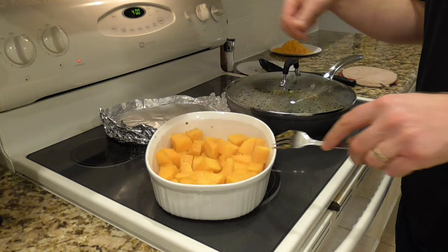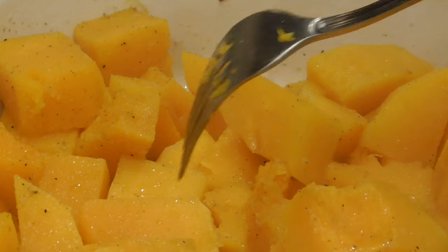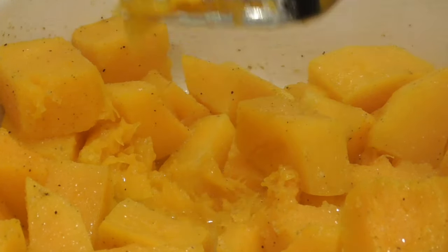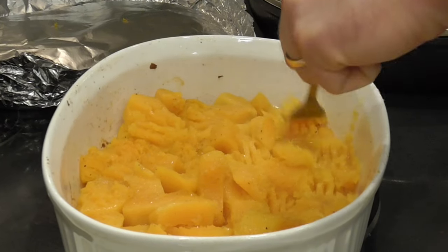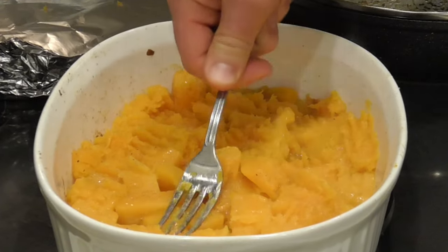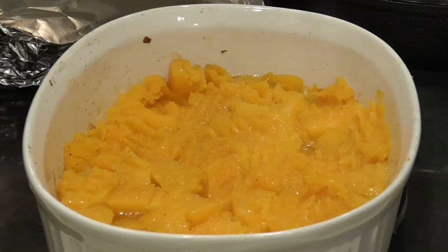Ten minutes later, let's check on the squash. That is looking more like it — you can see how the fork just easily slides right into it, and if you try to smoosh a piece, it just smooshes easily. That's what we're looking for. You could mash this into a paste at this point if you like, but I kind of like mine to stay a little chunky, so I'm just going to mash it down a bit with a fork — that's going to give me some soft mushy texture but also some chunks of squash.